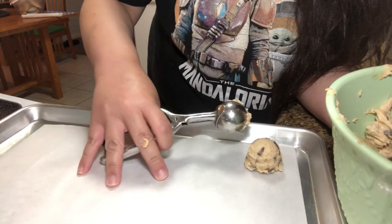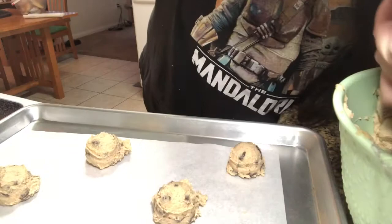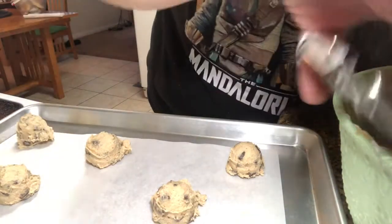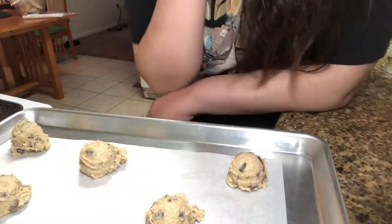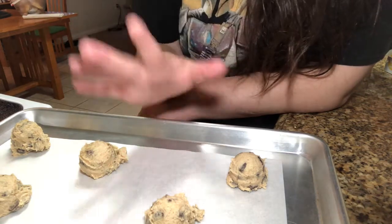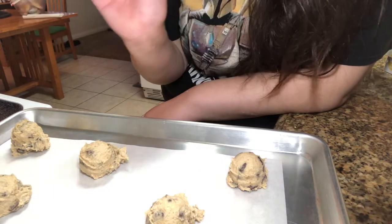Now that we have the dough out we're gonna scoop it with a regular scooper. Make sure they're at least an inch and a half apart. Now that we have it all scooped, put this back in the fridge. The book says to bake these for 10 minutes — and also, it's not 350, it's at 375. Disregard everything I said at the beginning!